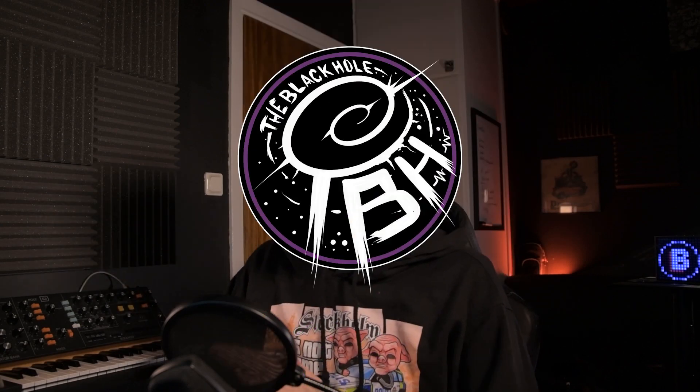Yeah mates, what's up! Welcome to the Black Hole. My name is Blessed Beats. Extra special amazing today - an incredibly useful tool has been made available for the Maschine Plus.